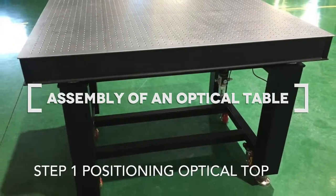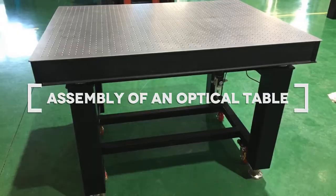In this video we will show you how you can easily assemble an optical table after shipping.